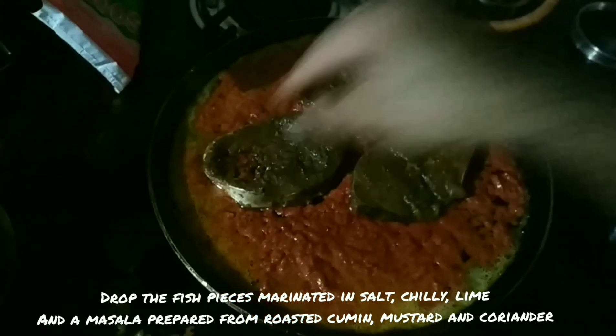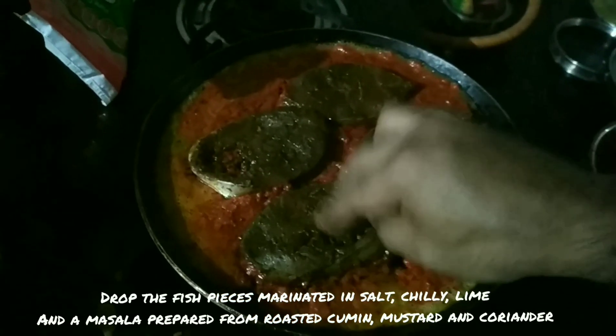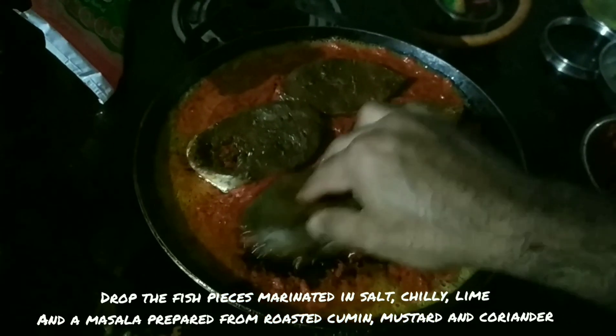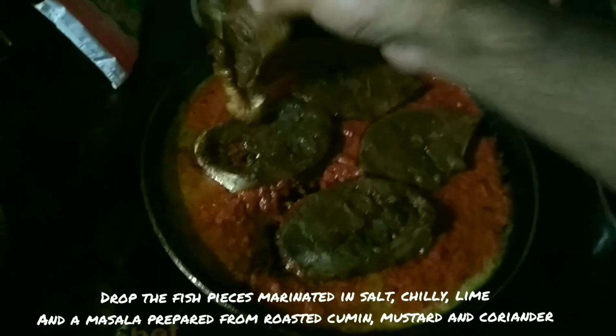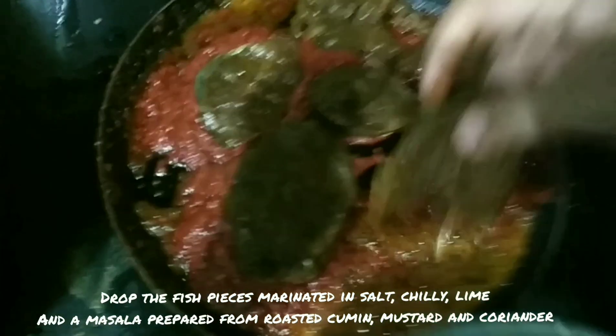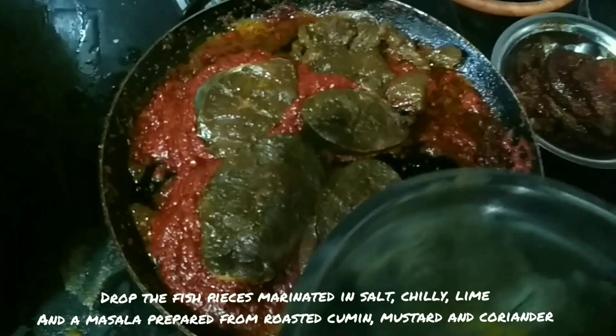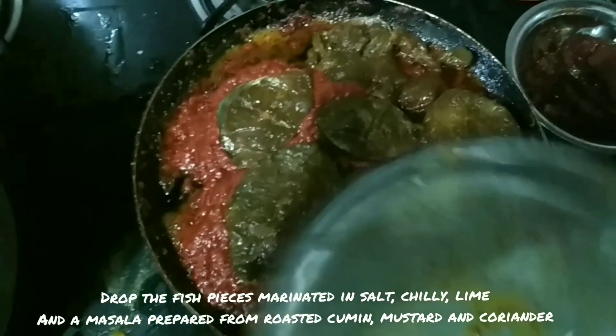Then add the slices of fish, which we had marinated in salt, chili, and lime, and a special masala prepared from roasted cumin, mustard, and coriander. The preparation of this masala I have explained in another video that you can watch. Once you place the fish pieces on the pan, make sure you turn the simmer on.